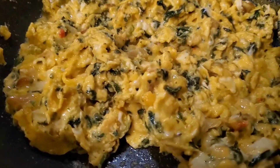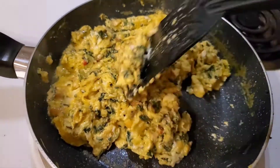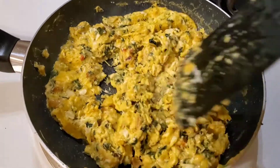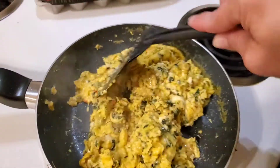I added the pimento cheese about halfway through, and I'm just going to finish scrambling it for a really nice, cheesy veggie scramble with onions, spinach, and pimento cheese. Delicious.